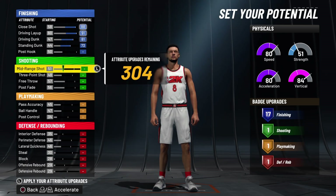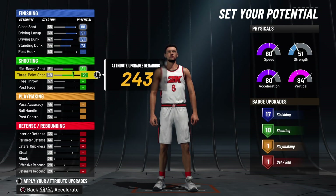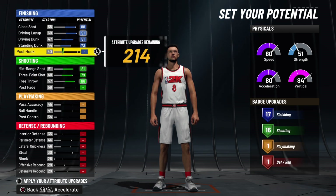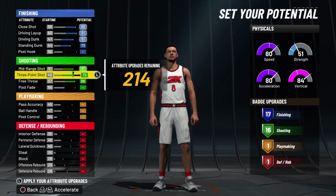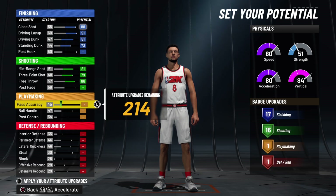With the shooting, he can shoot too. So we're gonna max the mid-range out, max his three-point out, and max his free throw out. You got 17 and 16 so far on the badge count — 81 mid, 79 three — because Zach LaVine can shoot, dunk, and handle the ball.